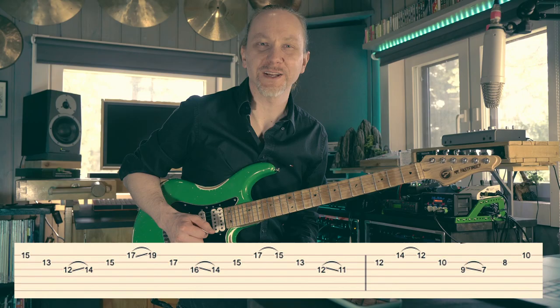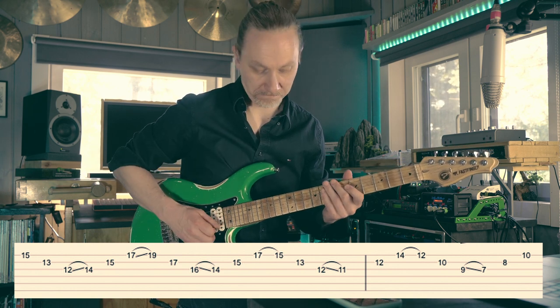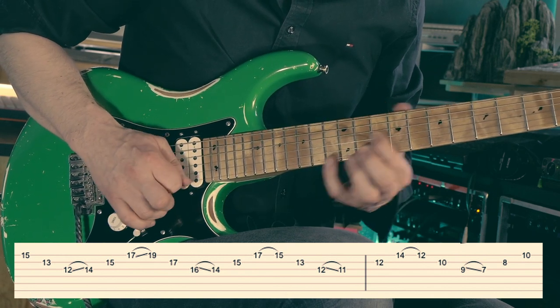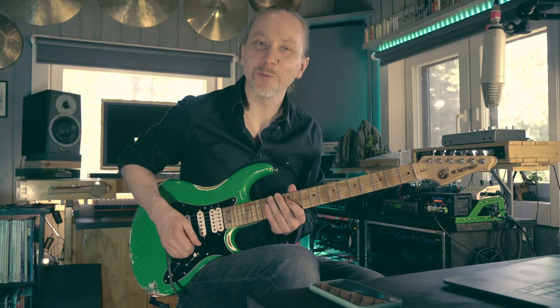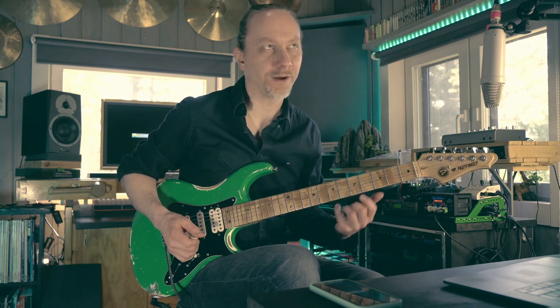Incarnation four is the second and the third put together, so you slide on both ends. And if you want to speed it up, you can turn this into a sweep picking lick, but there you basically pick every note.